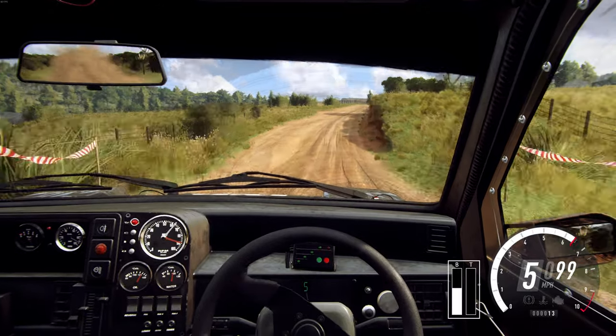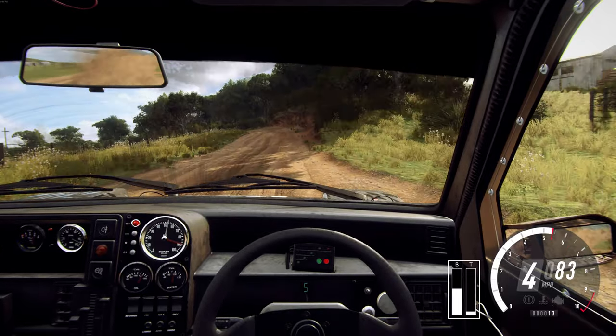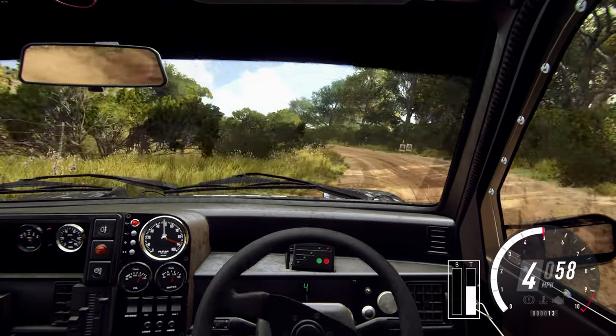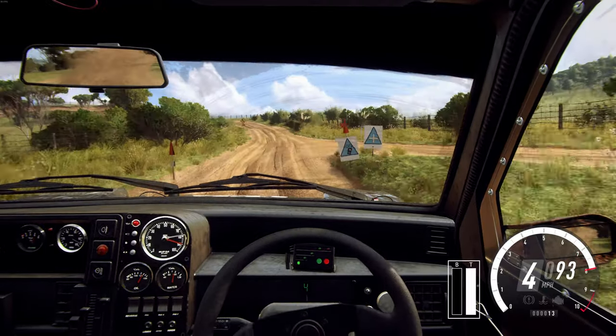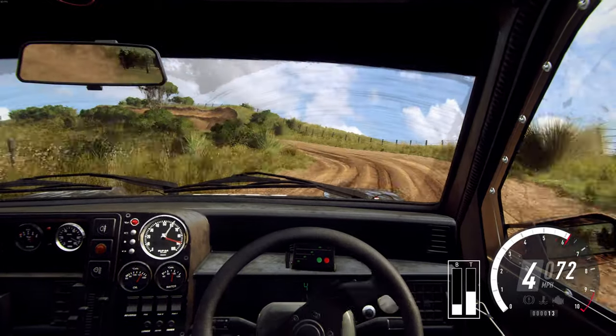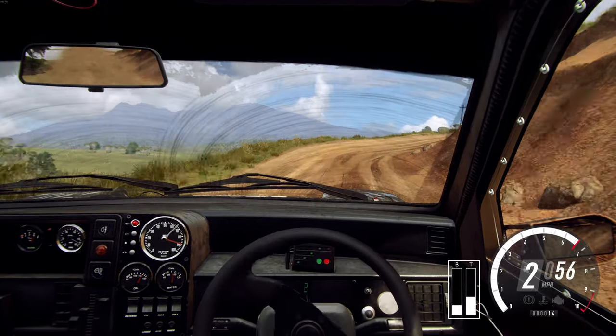Into five left long of a crest tightens. And six right and six right into six left long, tightens four of a crest. Into slow one right long, don't cut.